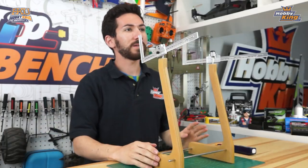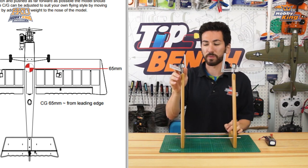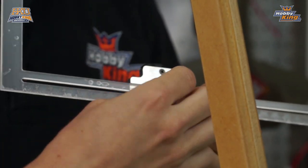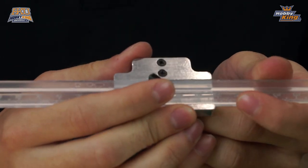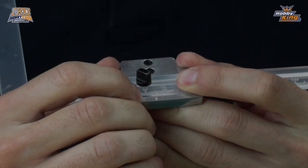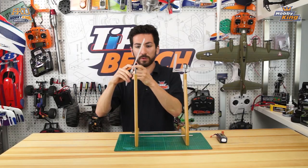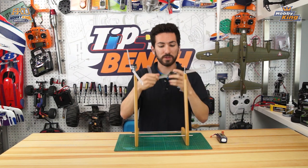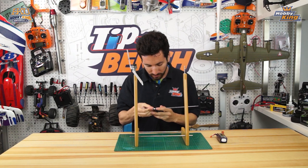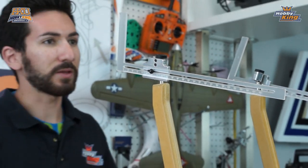In the Das Ugly Stick manual, the recommended center of gravity is 65 millimeters from the leading edge of the wing. We're going to take our center of gravity rulers and set them to 65 millimeters by sliding the slider to 65 — there's a little indent on the bottom where you line up the correct number. Once set, tighten down the set screw and put it back on the machine. Do the same for the other side: 65 millimeters, tighten it down, put it back on the machine.